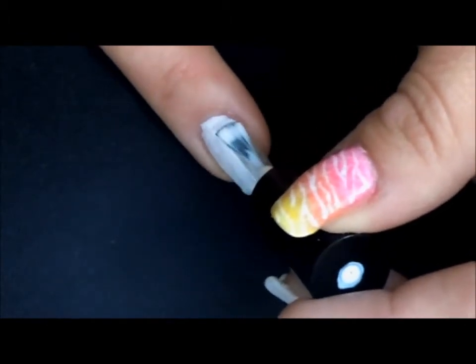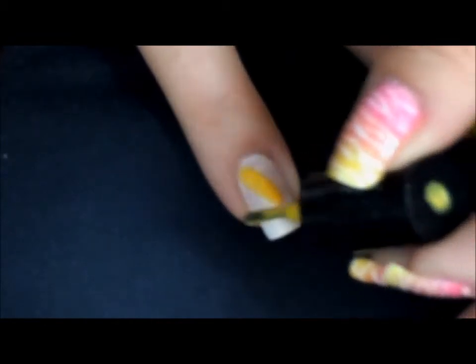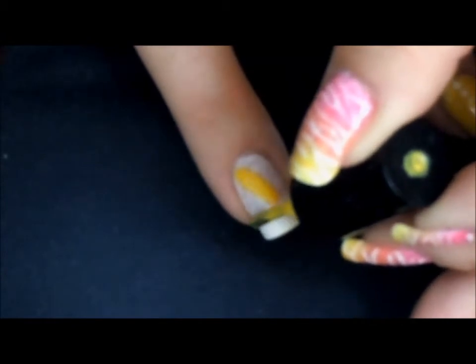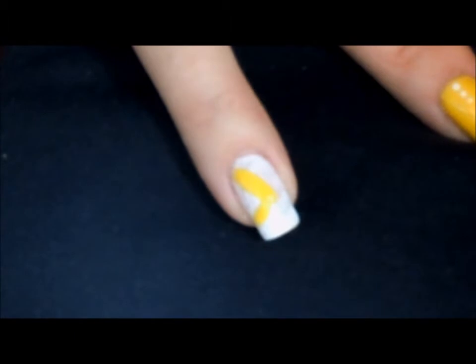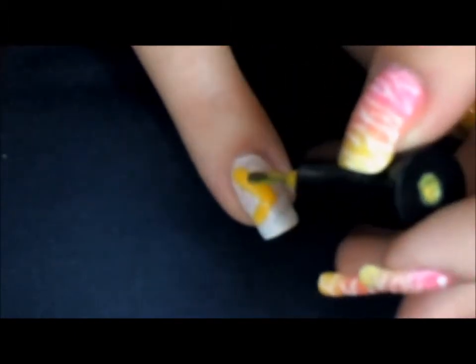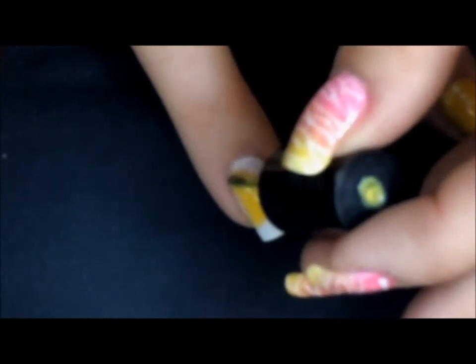Once we have allowed our white base to cure in our lamp for one minute, we're going to begin our series of color blocking. You can do your color blocking in any shape that you'd like. You can also do it on all fingers if you would like — I'm just doing two accent nails — but this will require two coats.